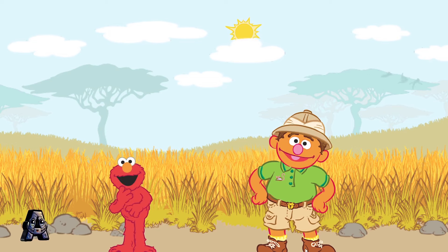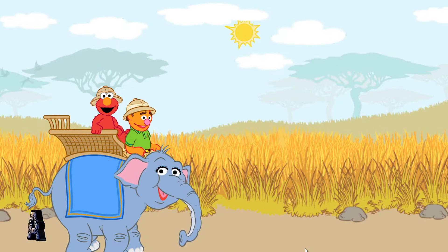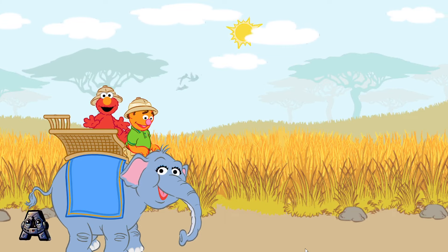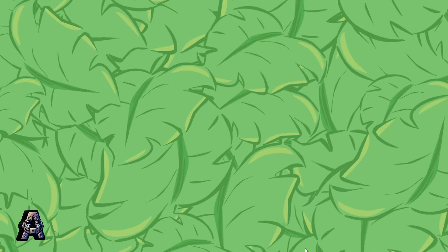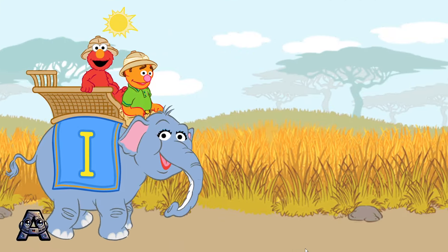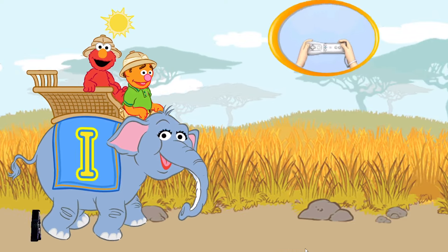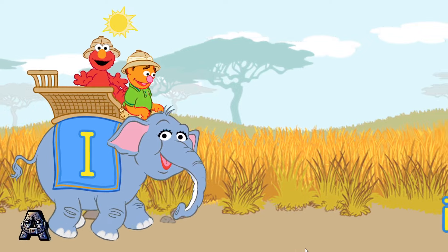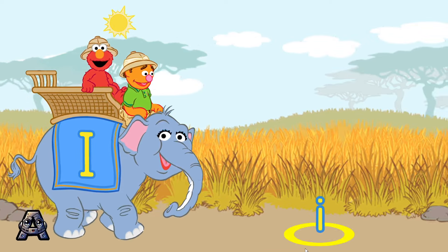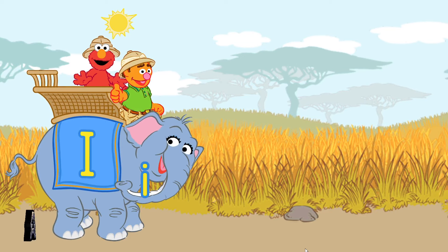An elephant ride? Oh, boy! Are you comfy on that elephant, Elmo? Oh, yes. And Elmo can see lots of letters from up here. This is the uppercase letter I. Let's scoop up the lowercase letter I. To scoop up a letter, pretend to scoop with your Wii Remote. Wait until it's in the yellow circle. Here we go. Scoop, Mr. Elephant. Yay! That's the lowercase letter I.